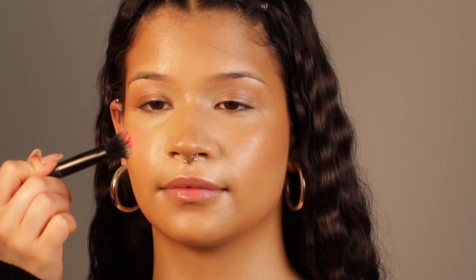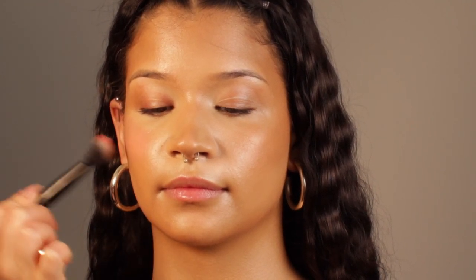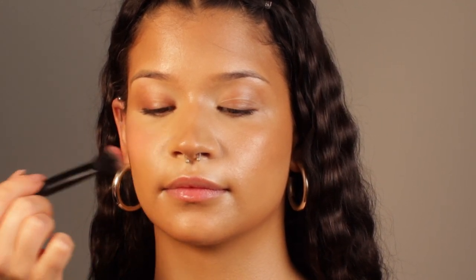I'm gonna use the same formula for the cheeks as well. This is the shade Power Pink — it's a very nice flushed pink shade, but it doesn't look as scary as it looks when you see it on your hand. It's actually very sheer, so this is why it blends in very easily and it looks so flushed and natural.